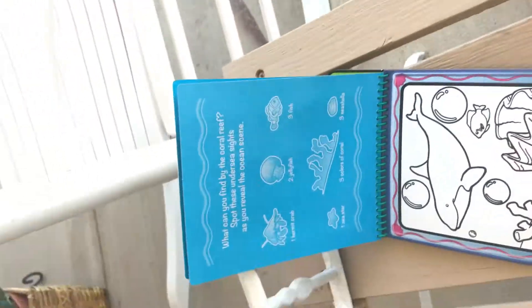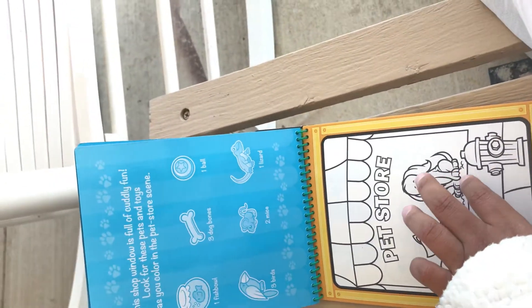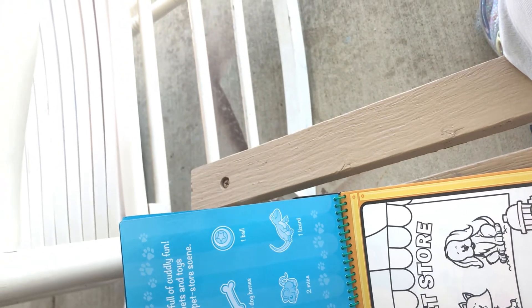There's the underwater theme. And yes, I'm sitting outside because it's such a nice day out here. That's the underwater theme — sometimes the pages get stuck together. This one is the pet store. You have to find the fishy, the bones, a ball, all kinds of fun things on this one.